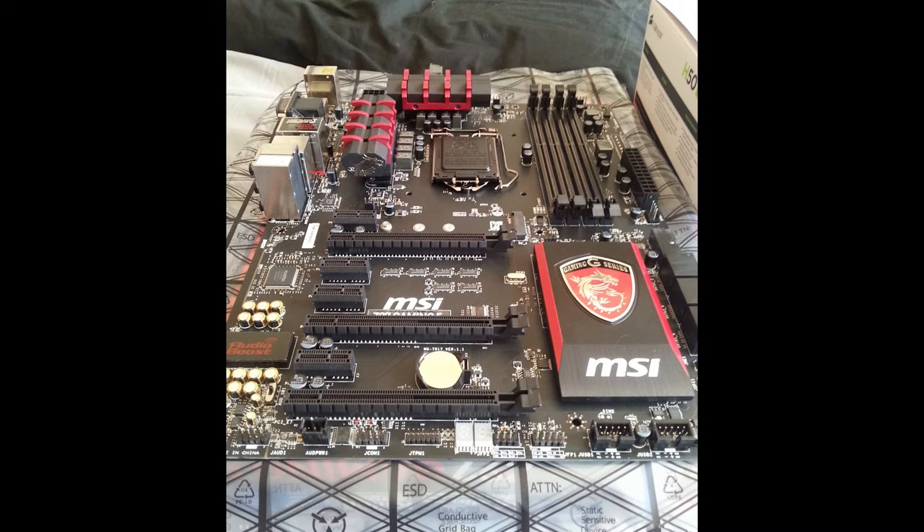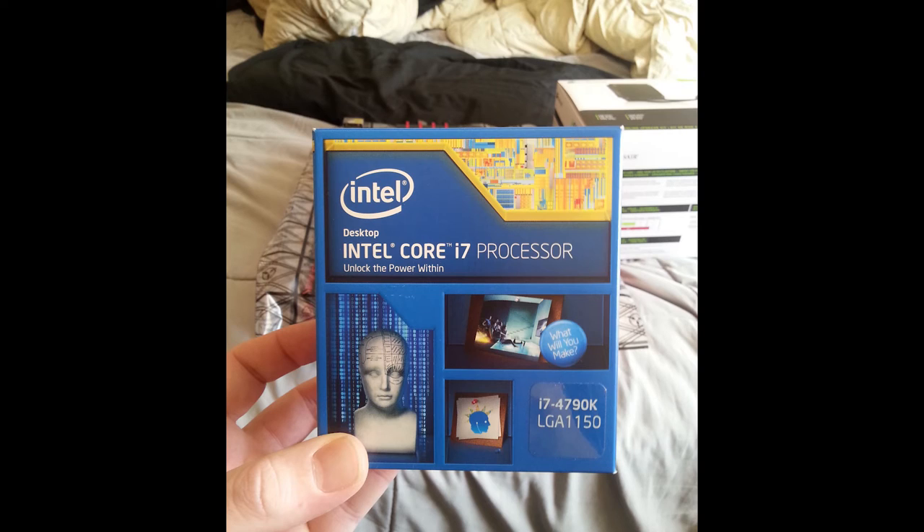That water cooler is hooked up to the MSI Z97 Gaming 5 motherboard. I have the owner's manual right here beside me. This was the first $150 motherboard that had the correct socket type for the new processor I was getting, so I went with it. It looks cool — there's a little dragon on it. It has some neat features like an Audio Boost section built in, visible in the bottom left of the motherboard, along with a bunch of other built-in features.